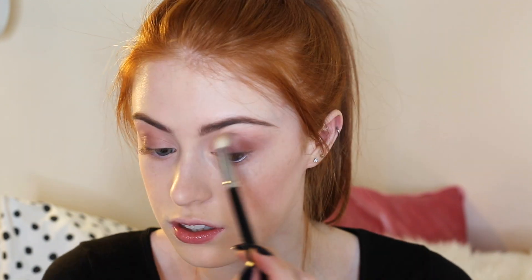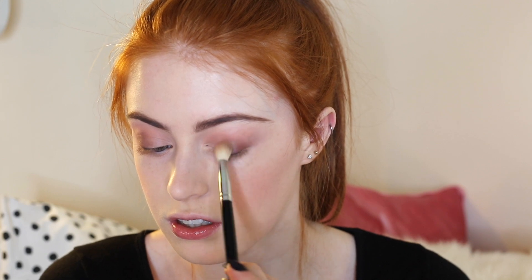Then I'm going to take this shade up here, which is called Matte Garcia, and put this on the outer corner of my eyelid, then blend that out. Next up I'm going to take the shade Matte Rosen and take this all the way underneath my eye until about the center point. After that I'm going to go in with a gold eyeshadow.